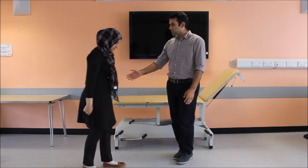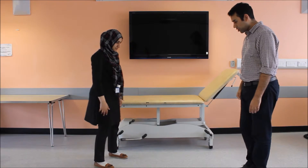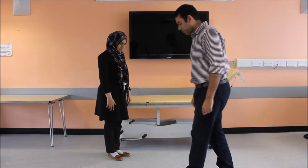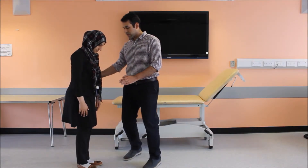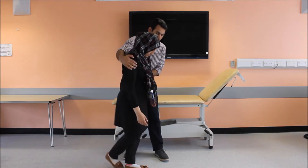Now what I would ask you to do is a thing called tandem walking. You have to walk with your heels touching your toes in a straight line. I want you to walk in a straight line with your heels touching your toes and I'll support you if you fall. The tandem walking is another positive sign for the cerebellar examination.